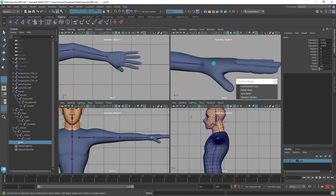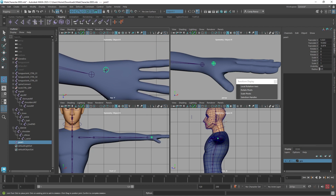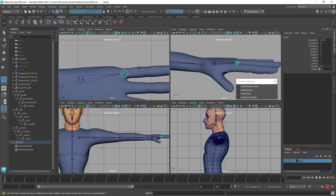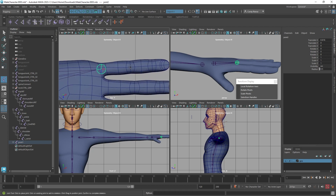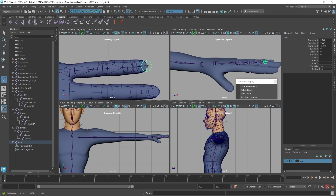I'm going to start with the pinky and work my way around the hand. I like to give an extra joint here before the first knuckle — if you take your hand and move your fingers back and forth, you can see all those tendons on the back of your hand. That first joint leaving from the wrist gives us extra rotation. So we have: an extra joint before the first knuckle, then the second knuckle, the third knuckle, and finally the tip of the finger.